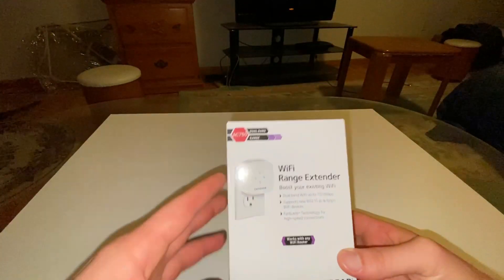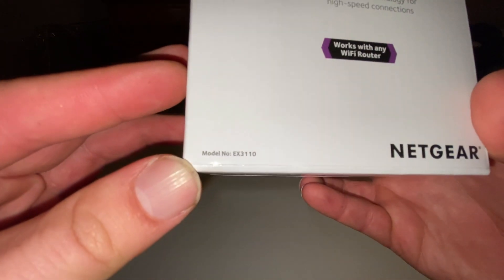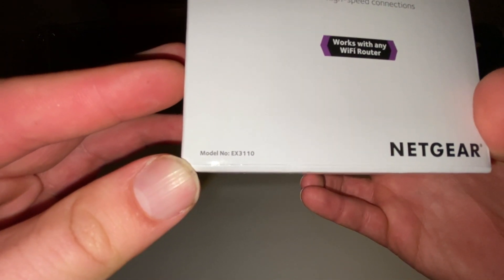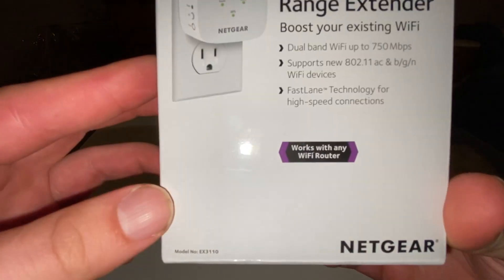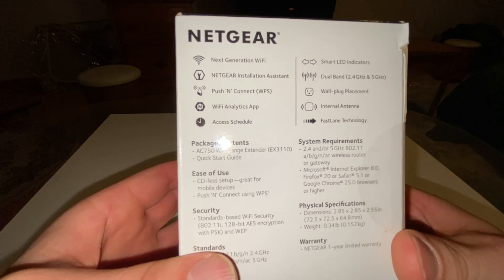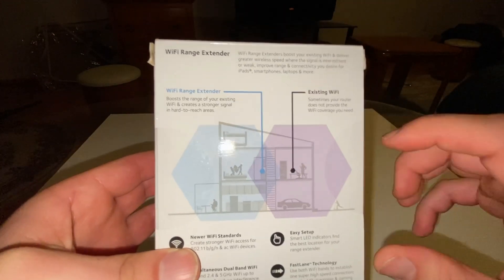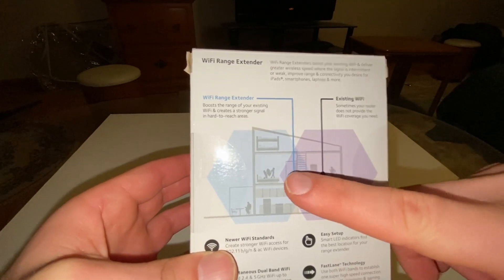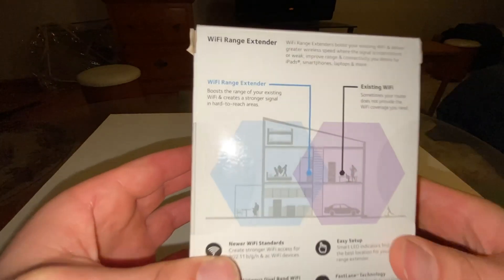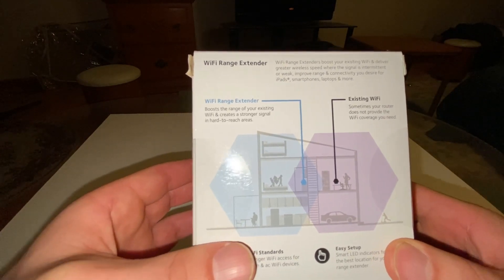So I can have Wi-Fi outside the house. This is the Netgear AC750 and the model number is EX3110. It's supposed to work with any router, it's easy to install, and it's supposed to double the amount of Wi-Fi range you get when you install this.